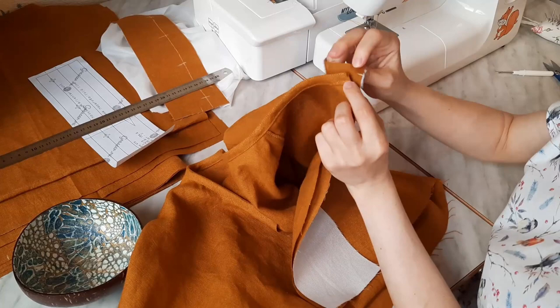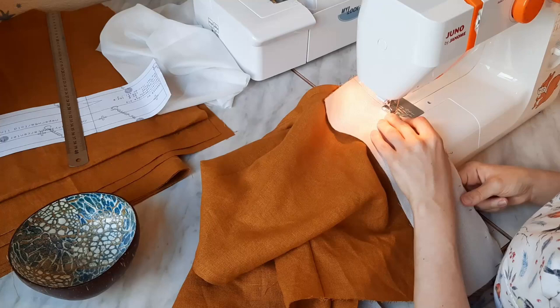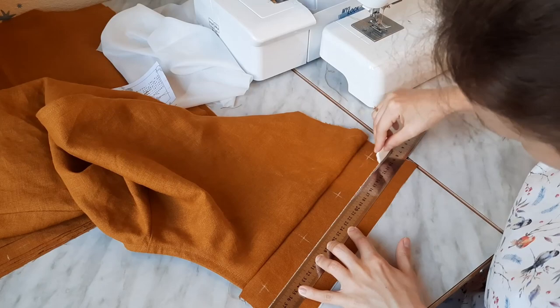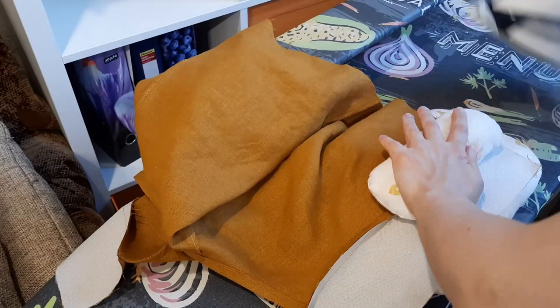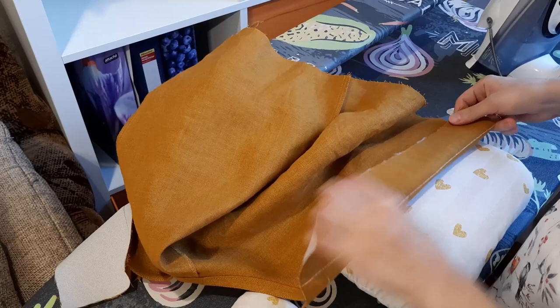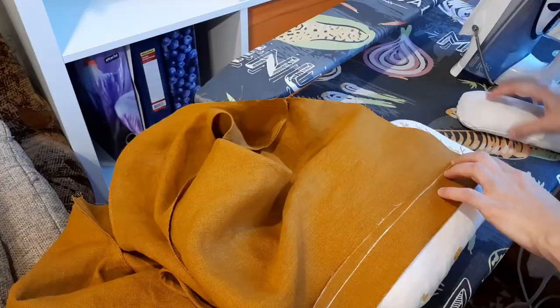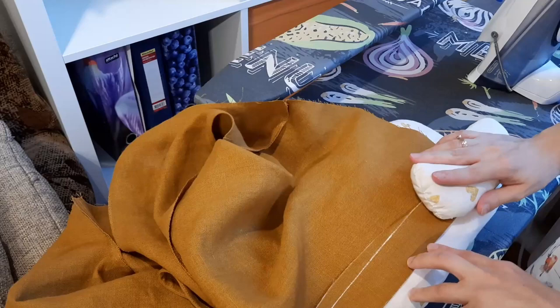We should pin the bodice to the button stands, stepping 1 cm off their upper edges, and stitch with a 1 cm seam allowance. I drew chalk lines that would help me fold the button stands. I pressed the seams flat and then turned the seam allowances to the button stands. Then folded them to the wrong side and pressed carefully. I also drew a chalk line 1 cm away from the inner edge of each button stand so it would be easier to tuck these edges under.